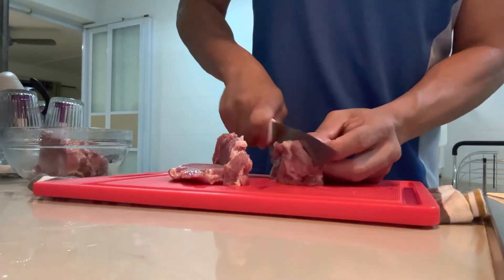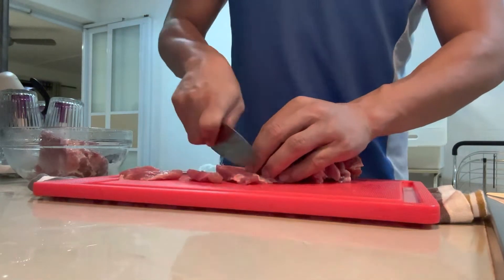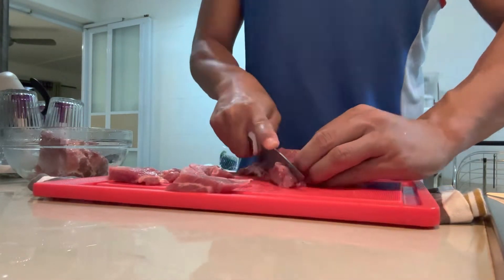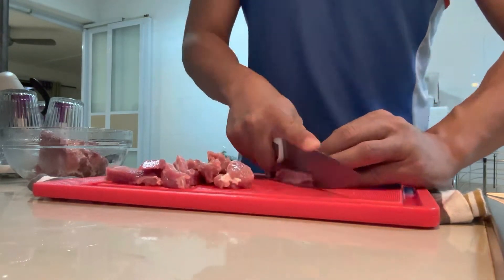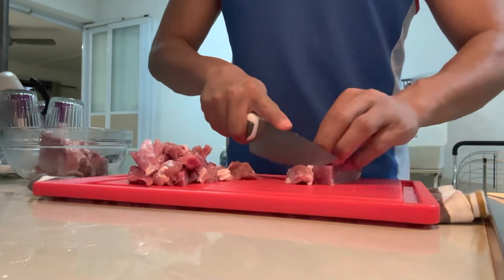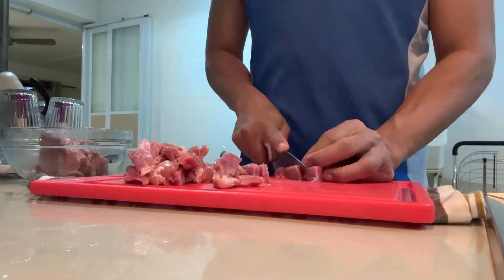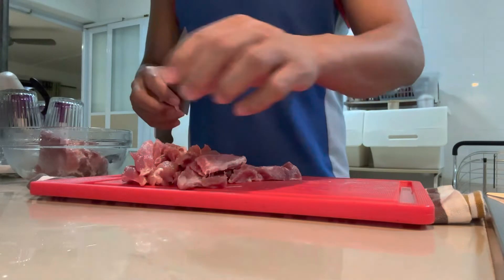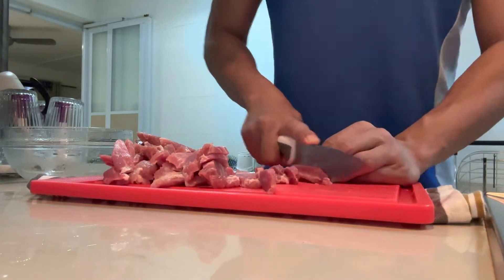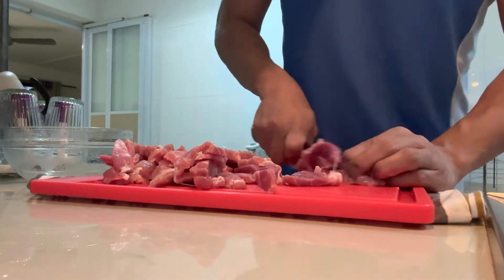I'm slicing my pork into small, bite-size pieces right now. Just to introduce to you guys: what is Bicol Express? Bicol Express is a spicy Filipino dish consisting of bite-size pieces of pork with chiles, coconut milk, shrimp paste (or what we call bagoong), onions, and garlic. The dish is named after the train in the Bicol region of the Philippines, known for its spicy food.